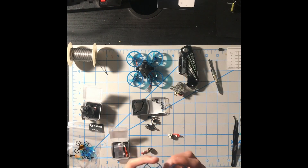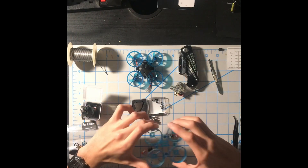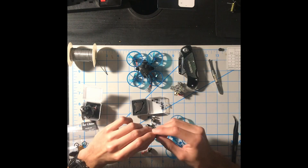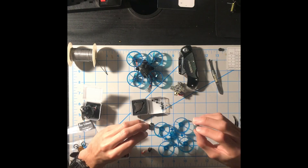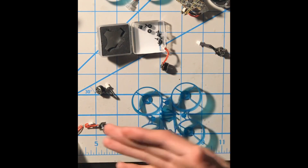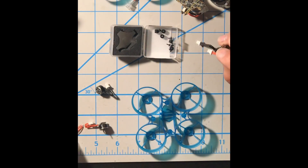People are going to ask which side is the front — honestly, either way is fine. There's no front or back until you add the flight controller. First thing we want to do is add the top left motor, which is going to be the red wire motor, and in the top right we'll add the black wire motor. Take out your motor screws, then grab the red wire motor and make sure it's on the top left.